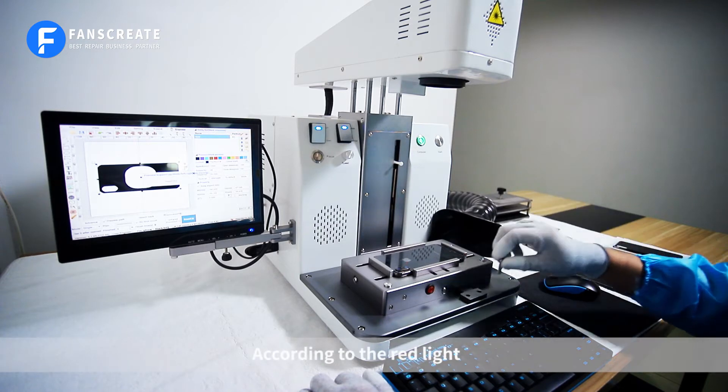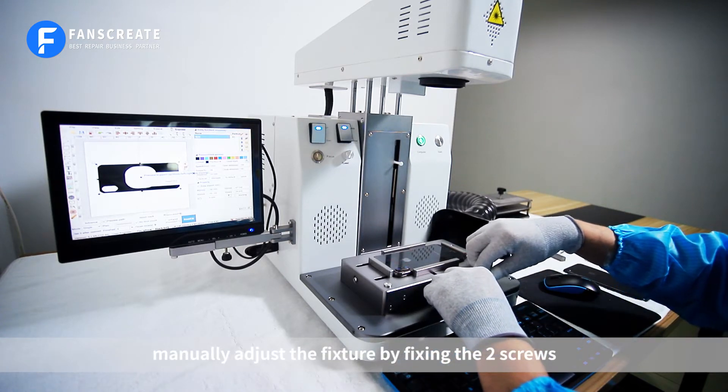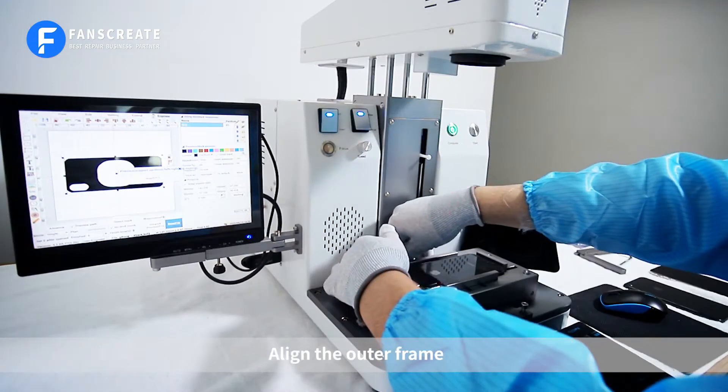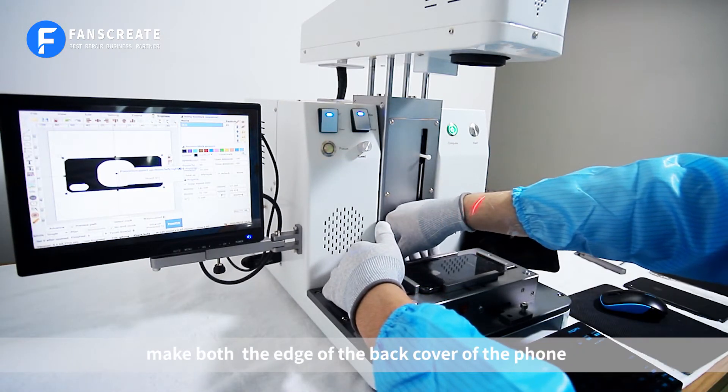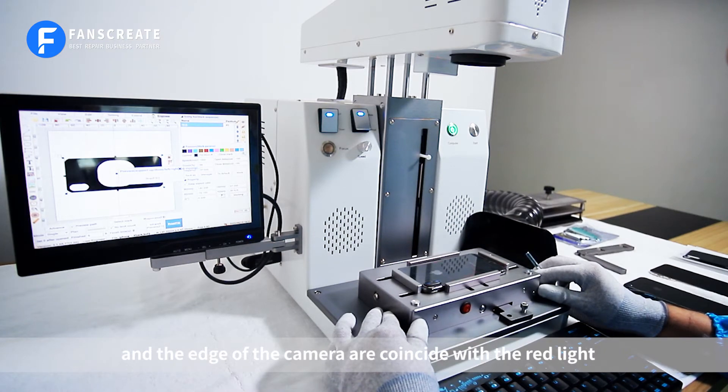According to the red light, manually adjust the fixture by fixing the two screws. First fix one screw. Align the outer frame, making both the edge of the back cover of the phone and the edge of the camera coincide with the red light.